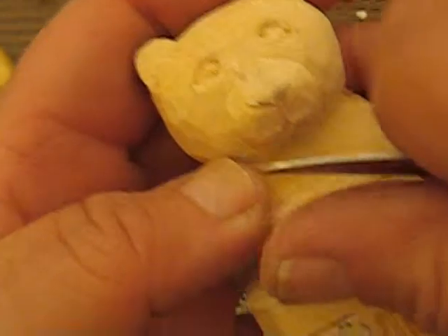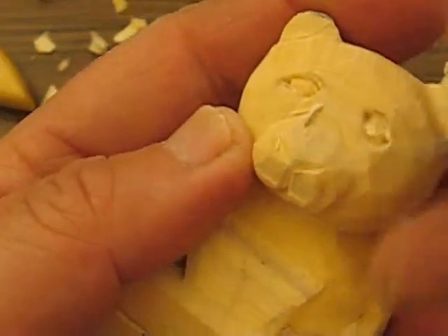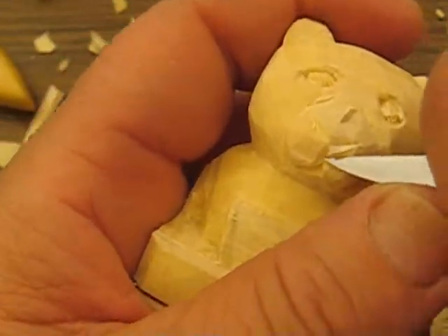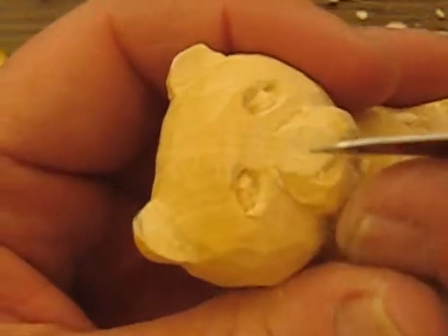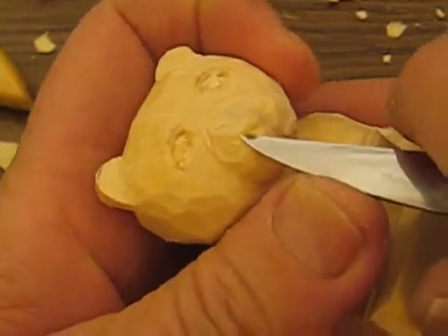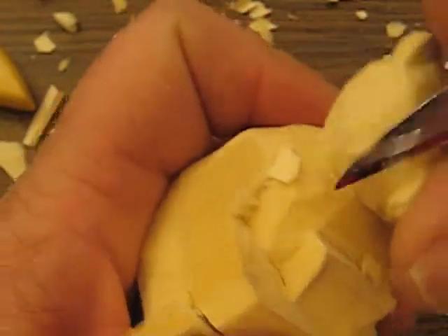I'm gonna blend things in a little bit, so bear with me while I do this. I'm just gonna chop some of this off — I'm not too happy with that yet.